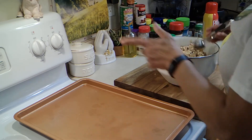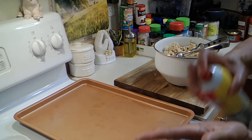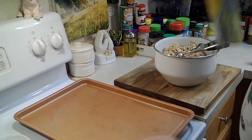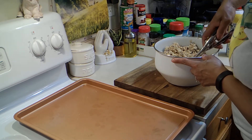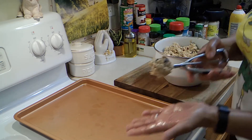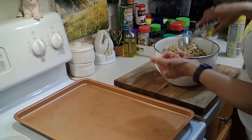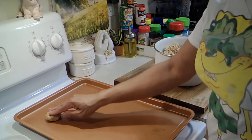My oven is heated at 350. I'm going to put a little bit of non-stick spray on my hands, and I'm going to use this scooper. I'm going to roll this into a ball and just place it onto the cookie sheet.